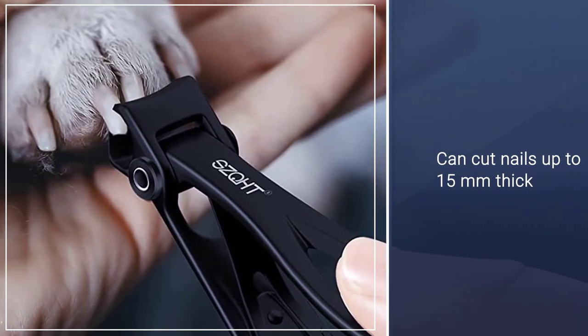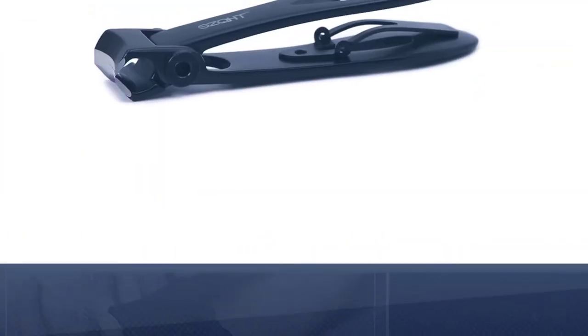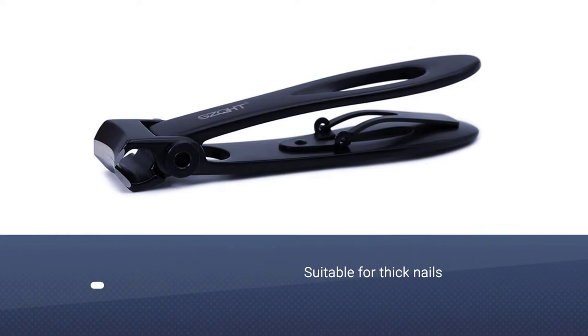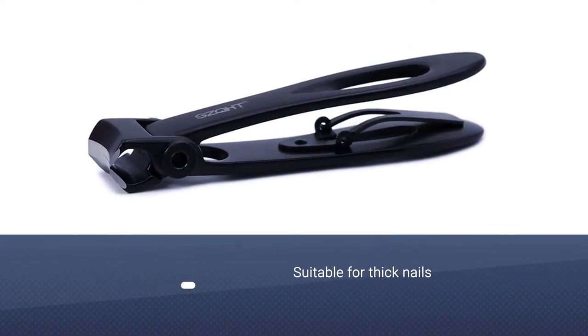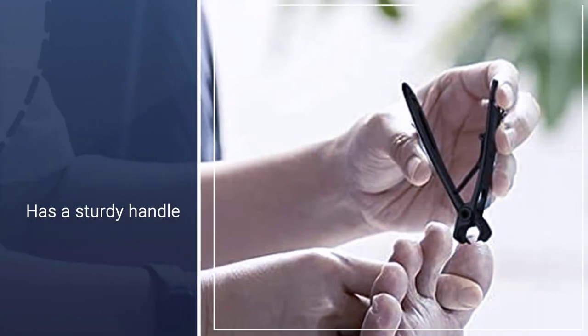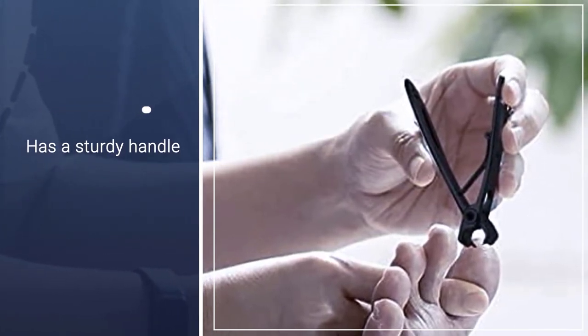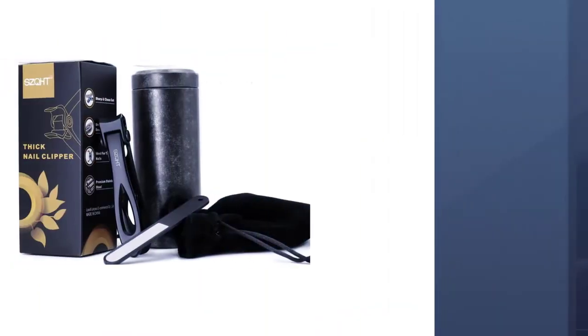The nail clipper has a sturdy handle that adds to the strength needed to properly trim thick and tough nails. It is also one of the safest fingernail and toenail clippers for seniors since it is suitable for ingrown toenails caused by a fungus, aging, diabetes, or paronychia. Made of high-quality stainless steel, which is not only sharp but also long-lasting.